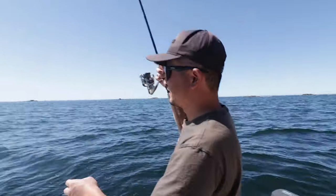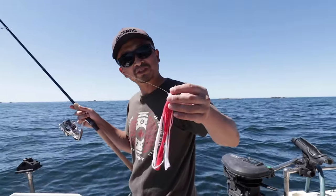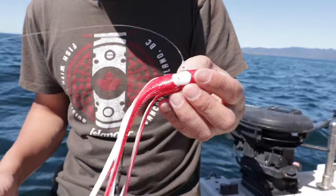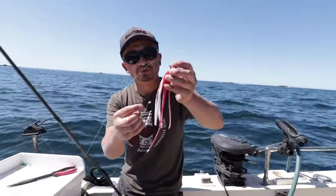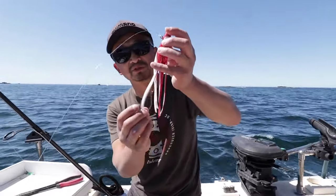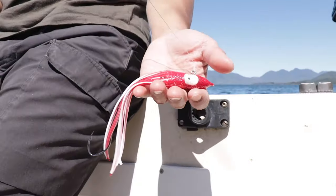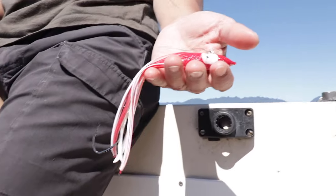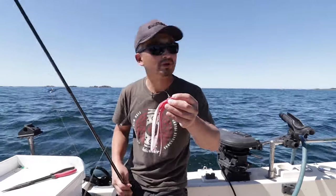This is what we're using today — these JigGeek saltwater jigs. This is a 2oz, shaped like a squid, and rockfish love them. It's got a trailer hook right here, because a lot of times the fish will grab the tail and you want the hook to be down there. They come in different sizes: 2oz, which is perfect for rockfish, 4oz, 6oz, and up to 12oz as well. They're making even bigger ones for deep-sea fishing.